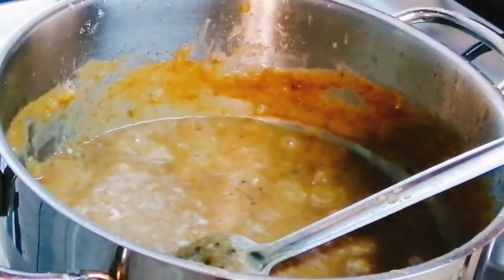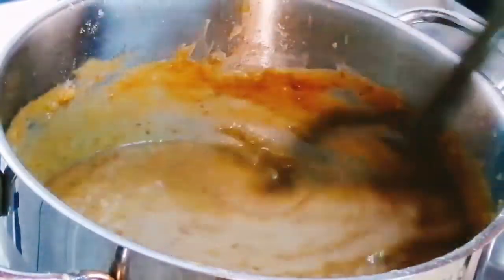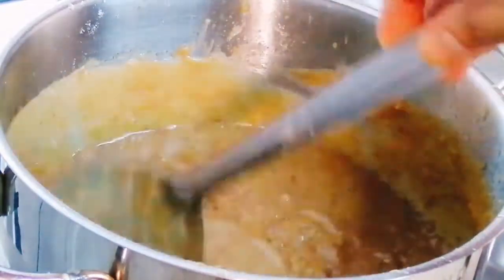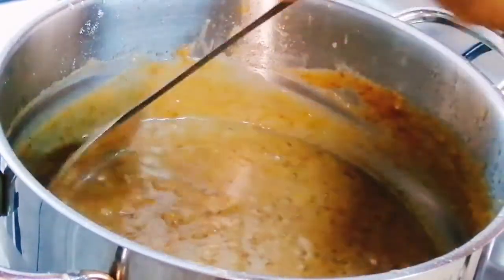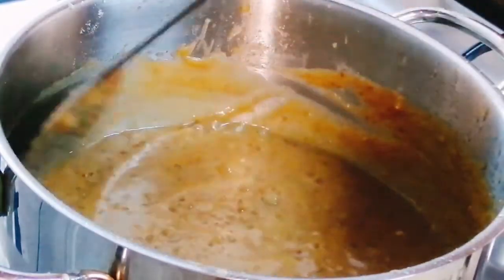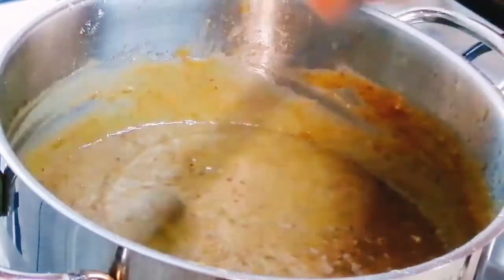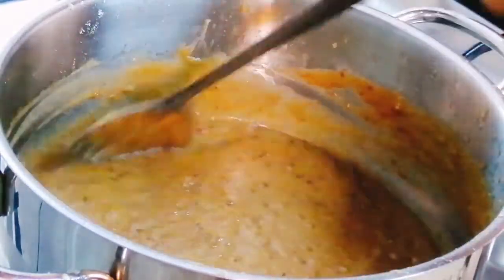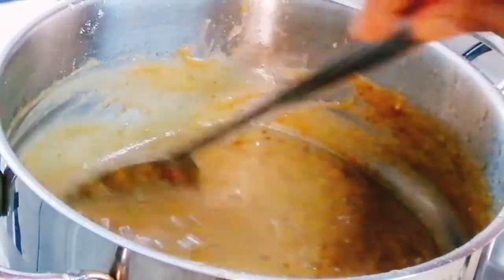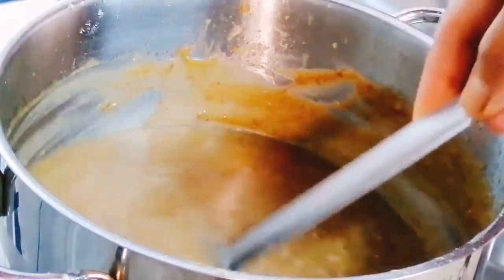I will put a pinch of salt to balance the taste. Now I will make it thick. I will add the coconut milk — first add the thin coconut milk, then the thick coconut milk.